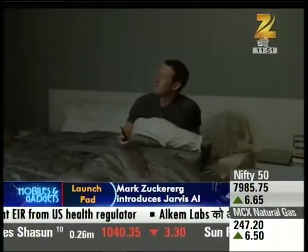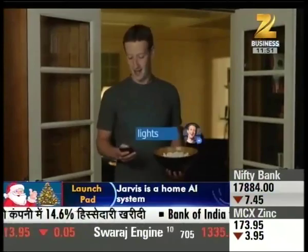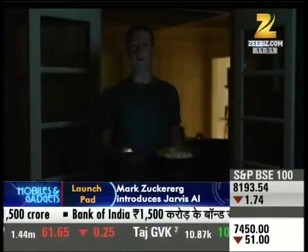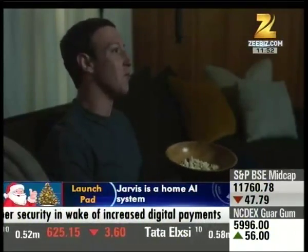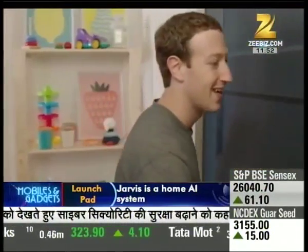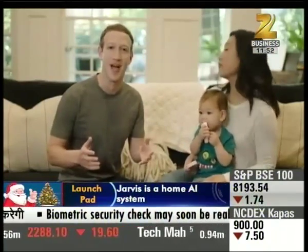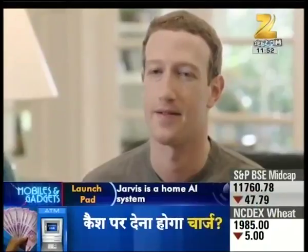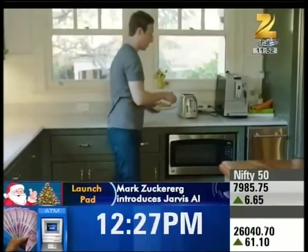Good morning, Jarvis. Good morning, Mark. It's Saturday, so you only have five meetings. This has been pretty fun, but I need some more ideas for Jarvis — so leave them in the comments and I'll try to build some of them. There are no good Nickelback songs. Mark Zuckerberg has also shown that the lights and music controls are also managed by Jarvis, as well as making breakfast toast.